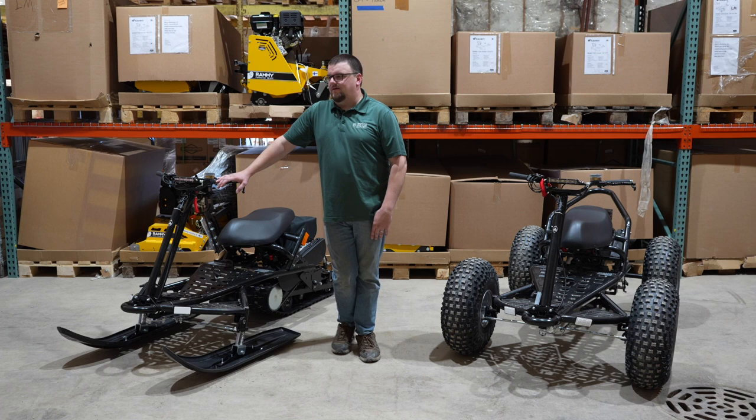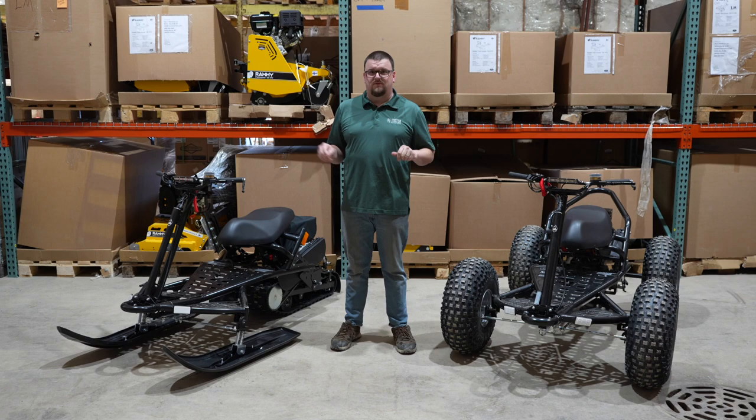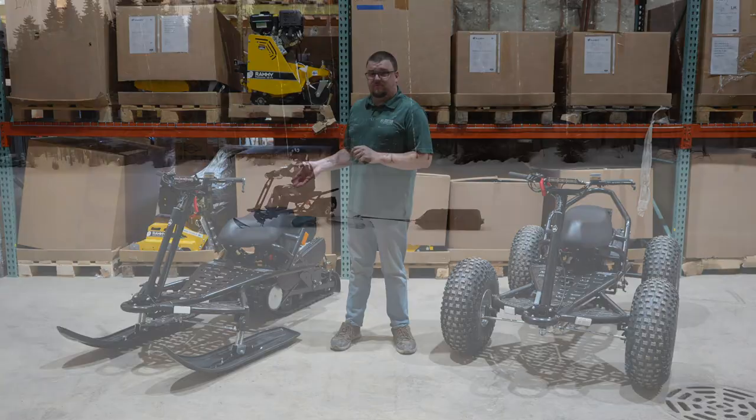Hi, I'm Bob with Mets and Machines and today we have a new product announcement for you guys. A while back you may remember a video where we talked about what was going to be new for 2023, and we sort of alluded to having a new product and kind of hid these around in other videos you may have seen and wondered what that thing was. So today I'm going to tell you what it is.